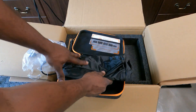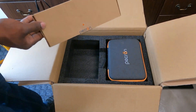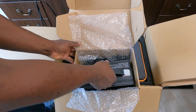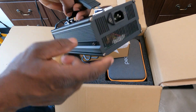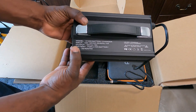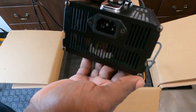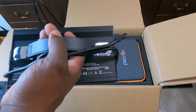It comes with this nice case so you can keep it all protected. Over here we have this second box - this is where the AC charger is. You get this AC charger, the wall plug for it, 120 volts. Plug that in right here and you can get up to 600 watts using this. It's a 42 volt 15 amp lithium-ion battery charger, because this thing does have a lithium-ion battery in it.